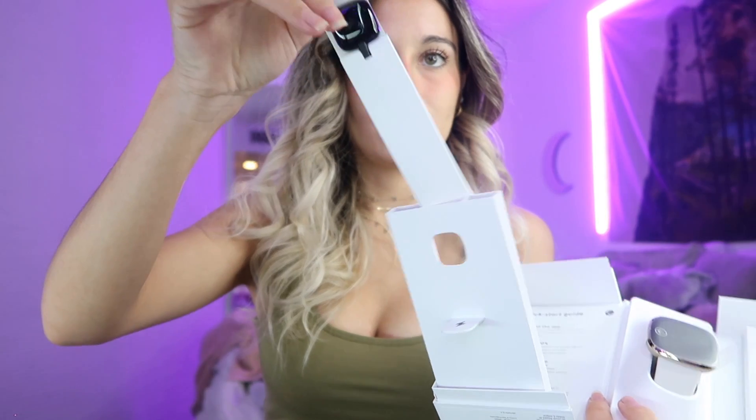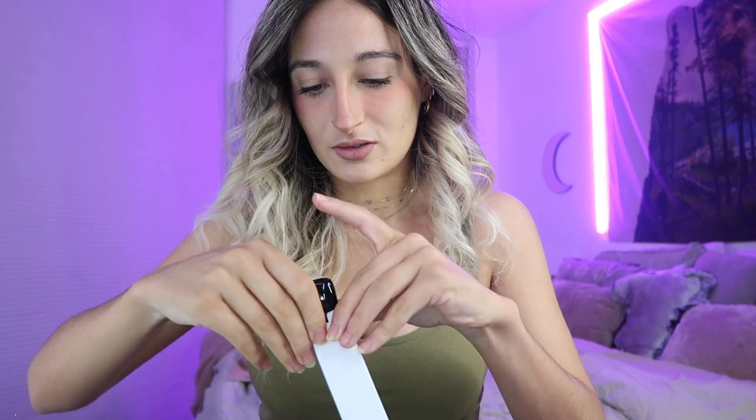Oh wow, they made it look fancy! I got the gold one, the one that has gold around it. The other option was all black, and I got the all-black one for my Fitbit Versa, so I figured let's just switch it up. So it comes with the watch and it comes with this, which I'm assuming is the charger.